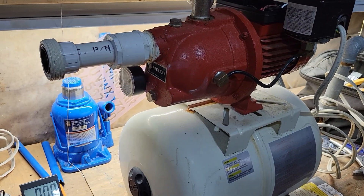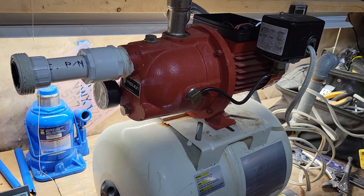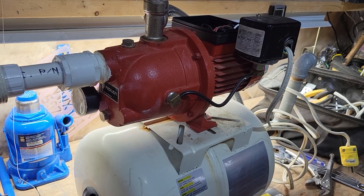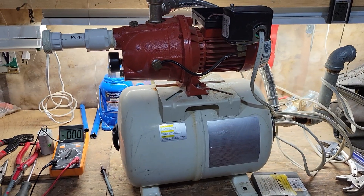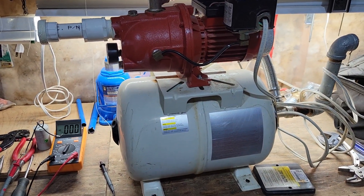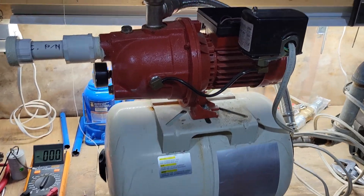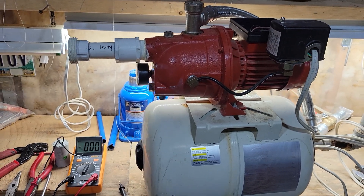I have another video with an effluent pump that did kind of the same thing. Anyway, if you guys have any comments or know what's wrong, post them down below. I've got to keep troubleshooting — it's off warranty now so I'm hooped. To put it back, just reverse your steps and you should be good to go. Cheers!